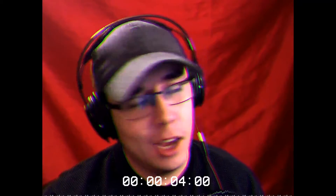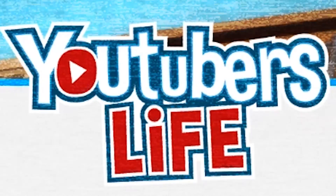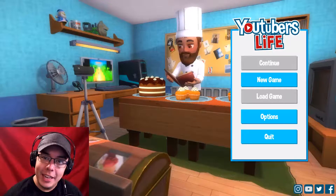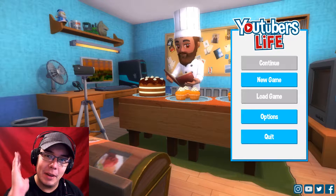Ladies and gentlemen, have you ever wanted to start your cooking channel without actually having to learn how to cook food? Well, now is your chance with YouTubers Life! Welcome to YouTubers Life. Today I'm going to be starting a series on my cooking channel.